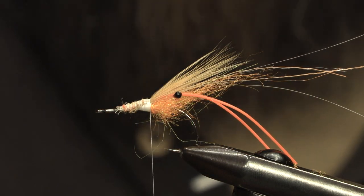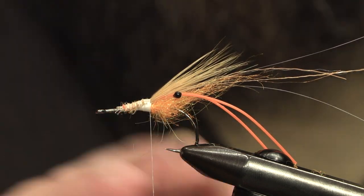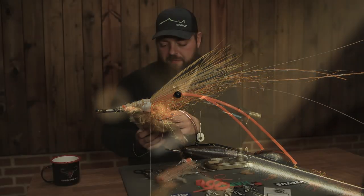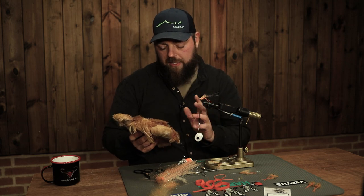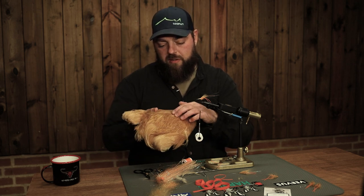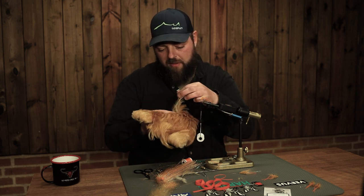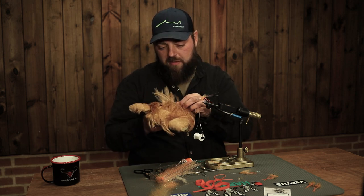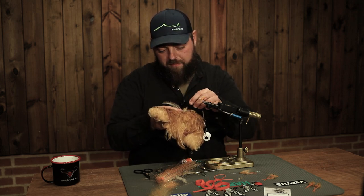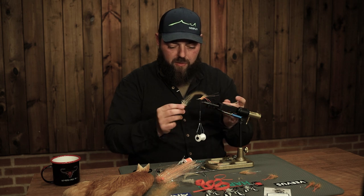Now we have the back of the fly. You can see it's very bold in the back, and now we want to taper it, getting lighter and lighter all the way to the front. We need another feather here to palm-hackle all the way to the front later on. We want a feather that's a bit smaller than the other one - go to the middle of the neck and find one with fairly long fibers at the end, but not too long.